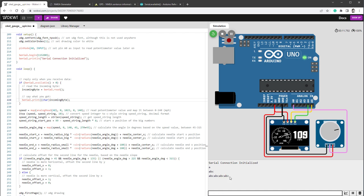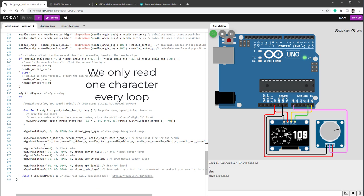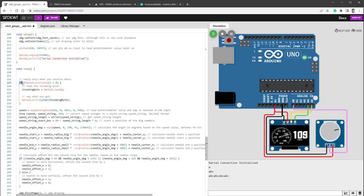The reason it's slow is our code — we are only looking if there is something in the serial buffer, then we read it, then we continue with calculations and our drawing loop. What we need to do instead is read all the characters when we get to this point. So instead of an if statement, I'll change it to a while loop. This ensures that if there is anything in the serial buffer, we read all the characters before moving on to calculations and drawing. Running the simulation again, the data now appears much faster.